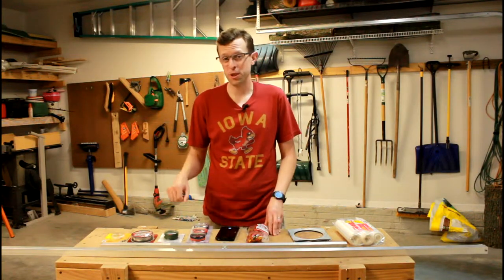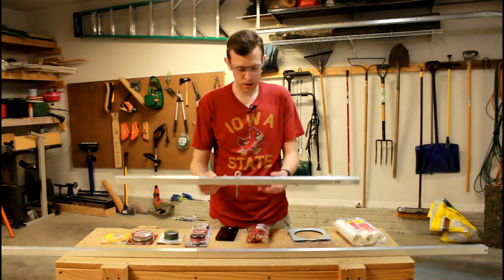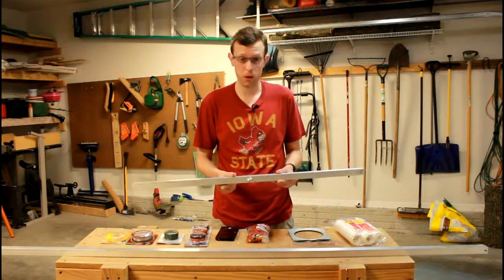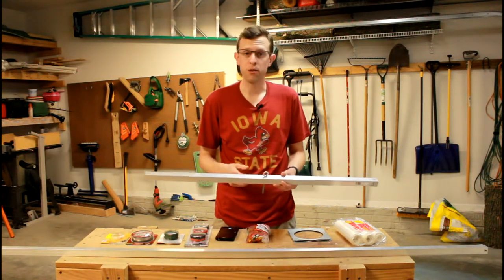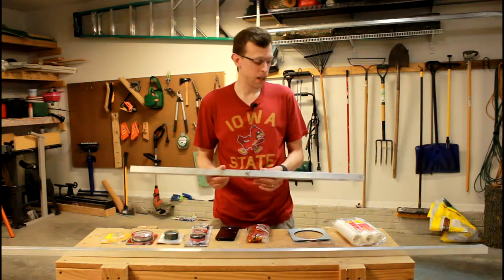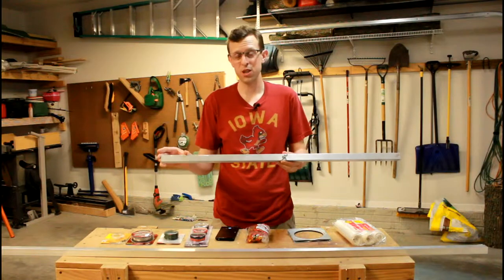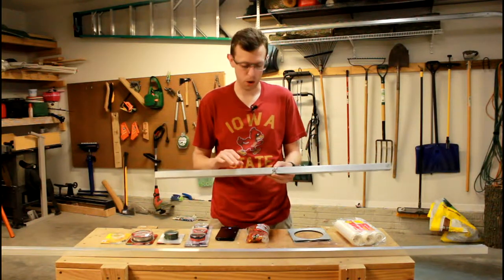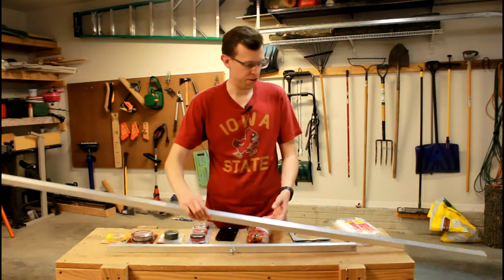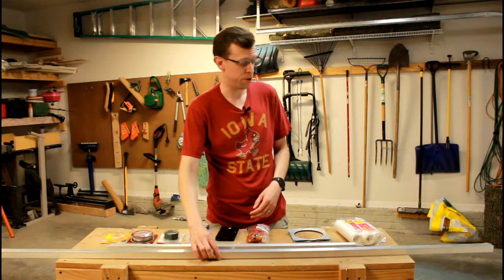I wanted to talk you through some of the materials I'm using to change things up a little bit on this one. Last time I used this aluminum bar and that seemed to work okay, but as we saw in the math video — I'll link to that in the description — the further the masses are from the center of rotation the better off we're going to be. So I got a longer bar: this one is a three-foot bar and this one is a six-foot bar, so we doubled the distance and ought to get a little better results.